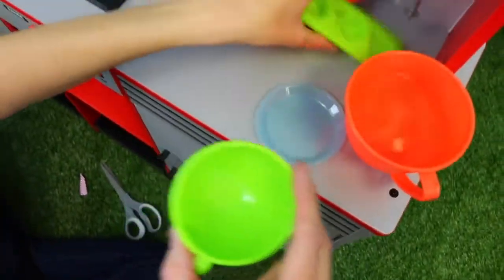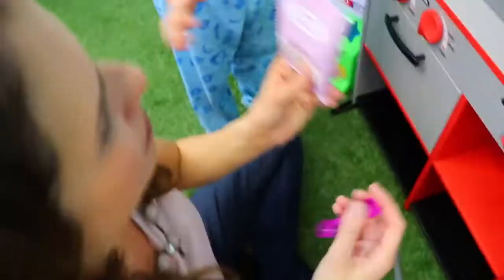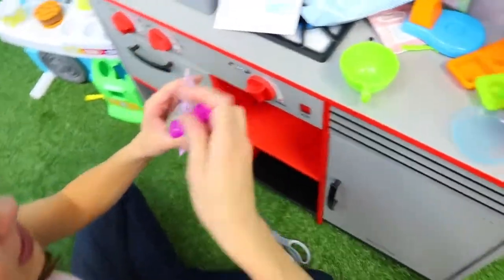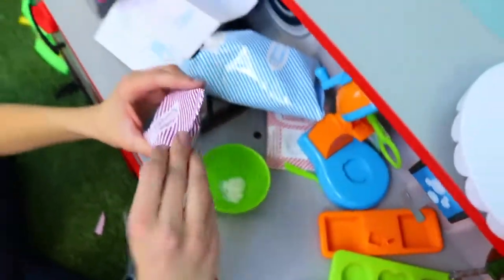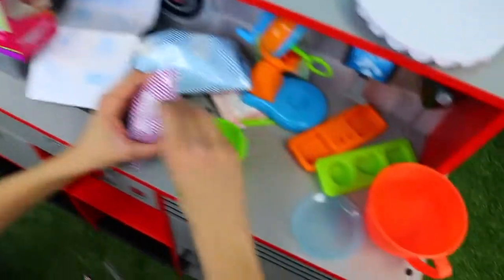Here, hold this for a sec - there we go. We have this bowl right here. We need to get the round scoop. Does it smell good? Yeah! Oh my goodness, it smells super sugary, kind of like a vanilla flavor. Yeah! Okay, so one - isn't that cool? Two - this is good for counting. Three...